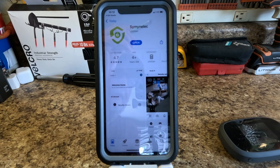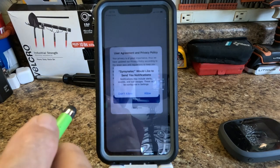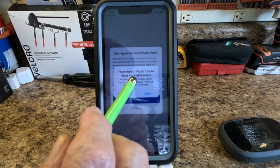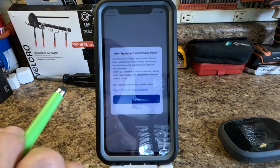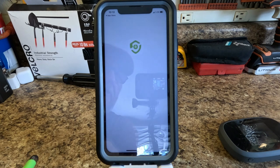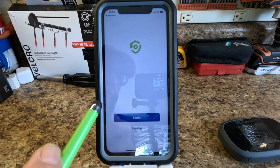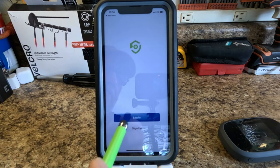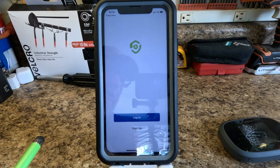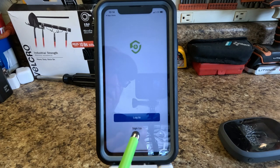I'm opening the app now. It's asking if I'd like to get notifications - you want to allow that kind of stuff - and then there's an agreement you need to accept. Now we have two things: log in and sign up. You have to first register if you haven't used this app before. If you try to sign in without registering you won't be able to, so go down and select sign up.